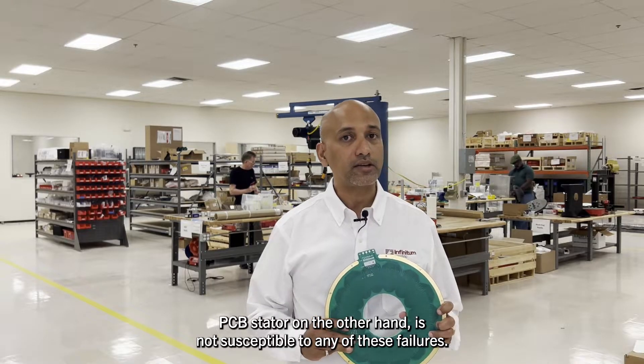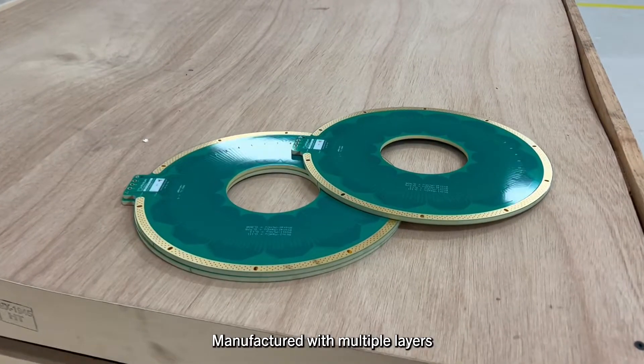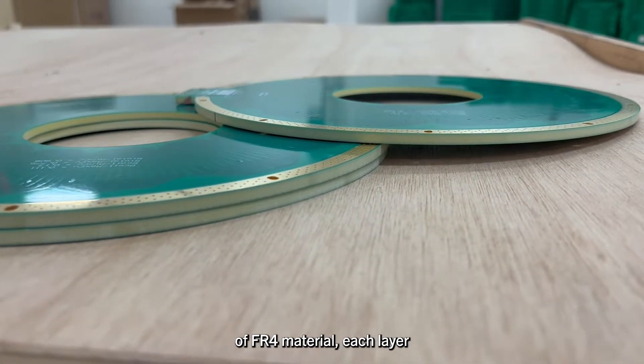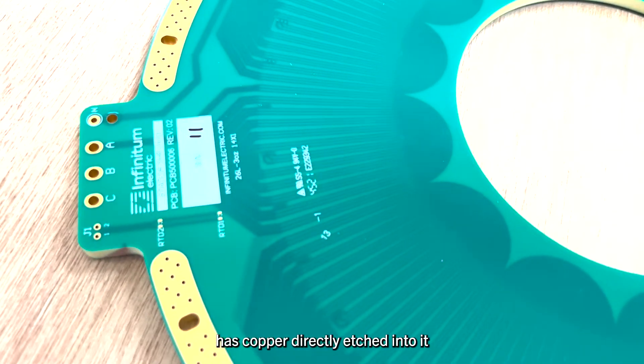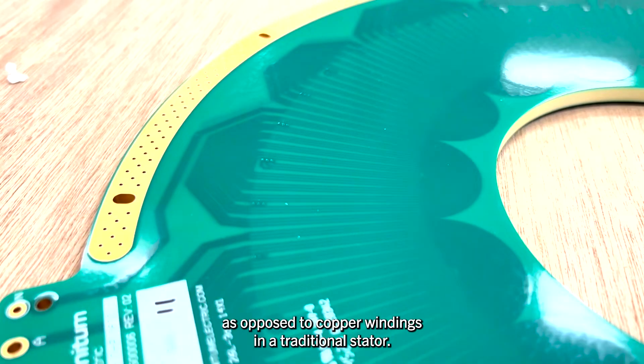PCB stators, on the other hand, are not susceptible to any of these failures. Manufactured with multiple layers of FR4 material, each layer has copper directly etched into it, as opposed to copper windings in a traditional stator.